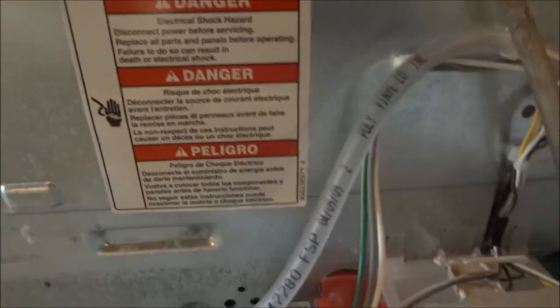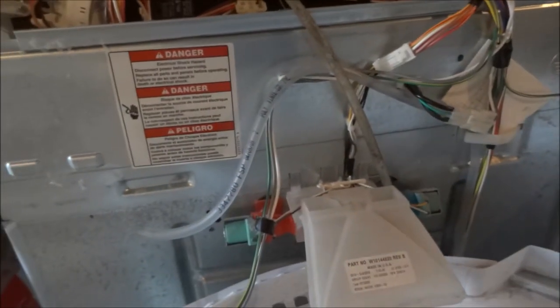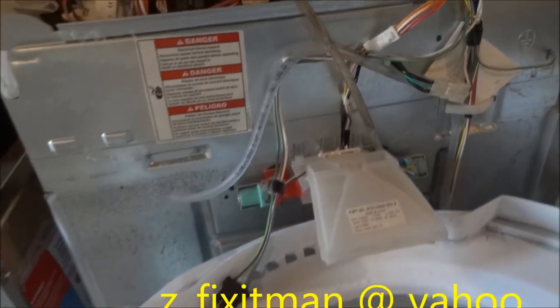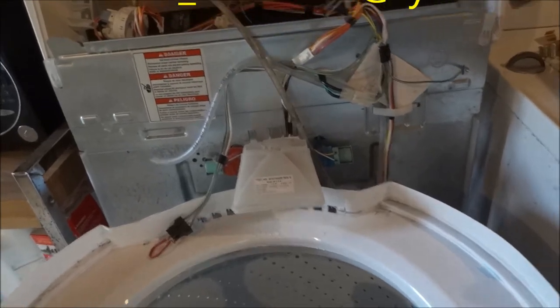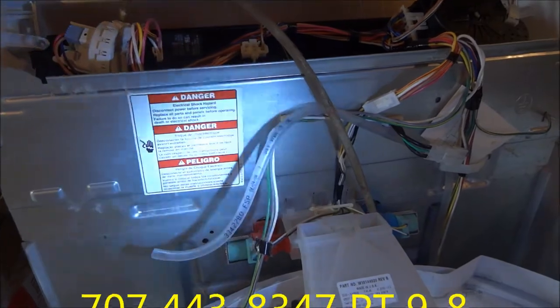Here's your disclaimer. Thanks for watching. Please rate, comment, and subscribe. If you need any help you can contact me at z_fixitman@yahoo.com.